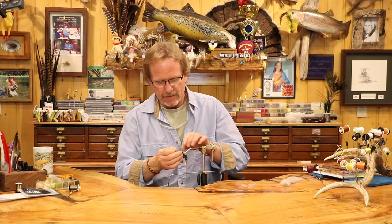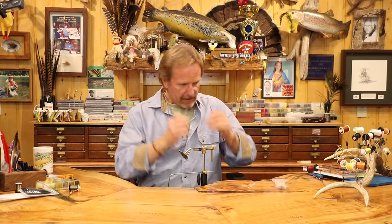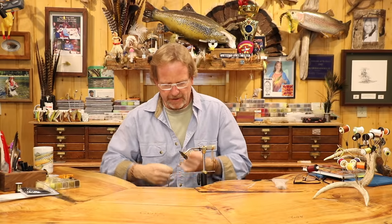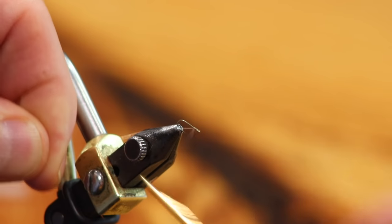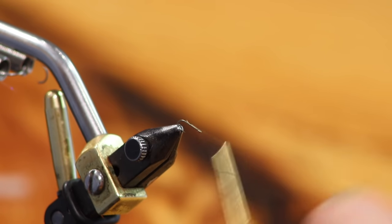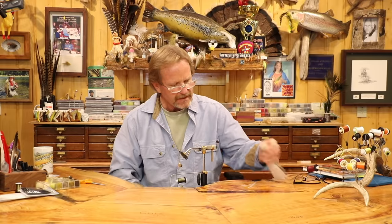Grab a size 20 hook — it'll be a bit of a challenge from the camera's perspective. The proportions are really the key issue. This fly is super simple because we're working in quarters: start the thread right at the eye, advance back to the halfway point, then come back to the quarter mark.